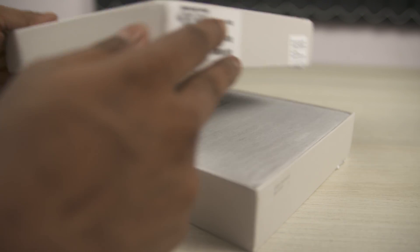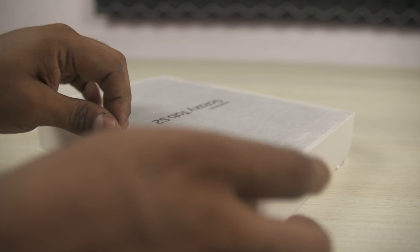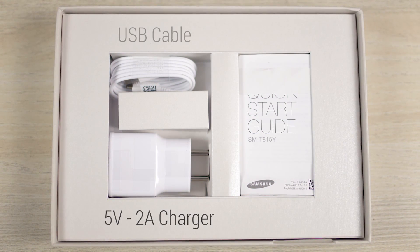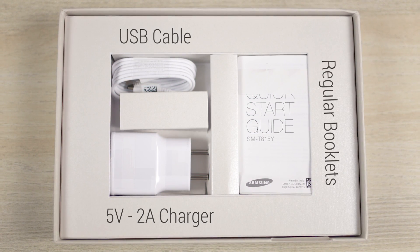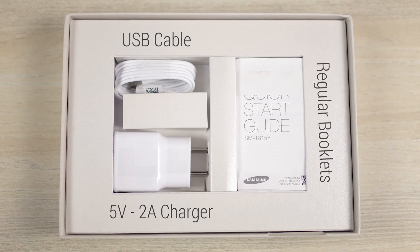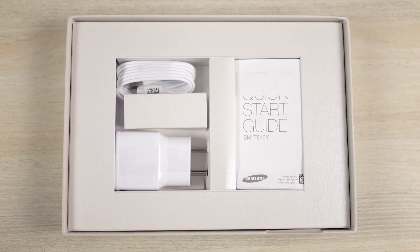Let's first get the Galaxy Tab S2 out of the box. We have very few accessories included: a 5 volt 2 amp travel adapter, a micro USB cable, and the regular reading material. Frankly, I'm a little disappointed to see Samsung not throw in a pair of earphones given the premium asking price.